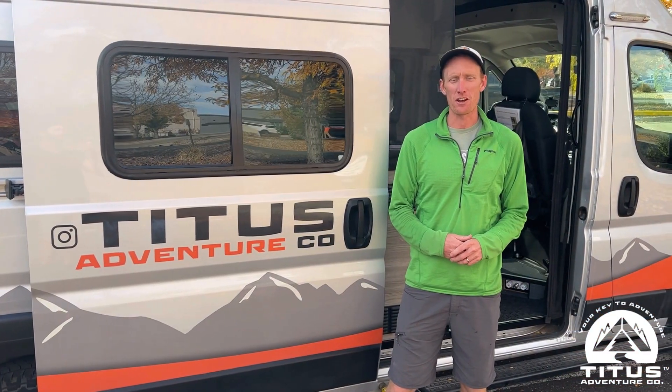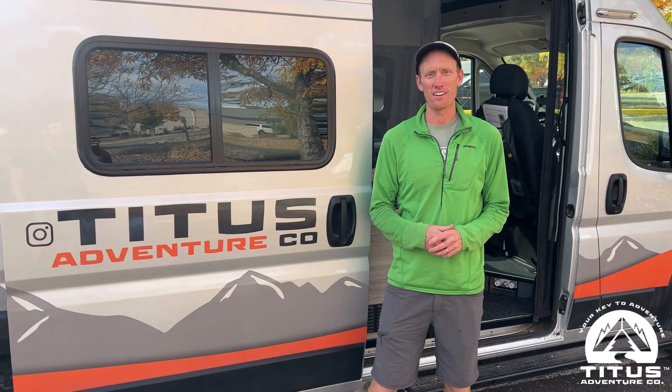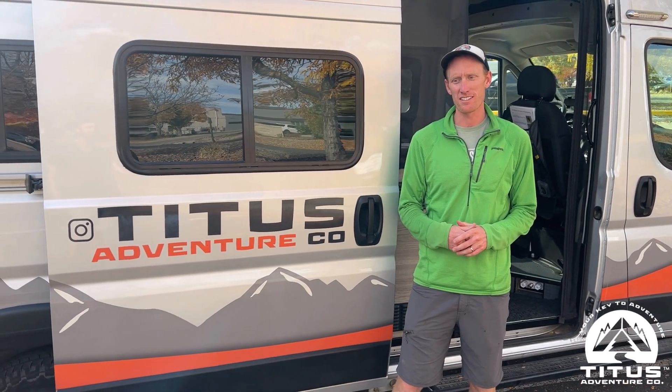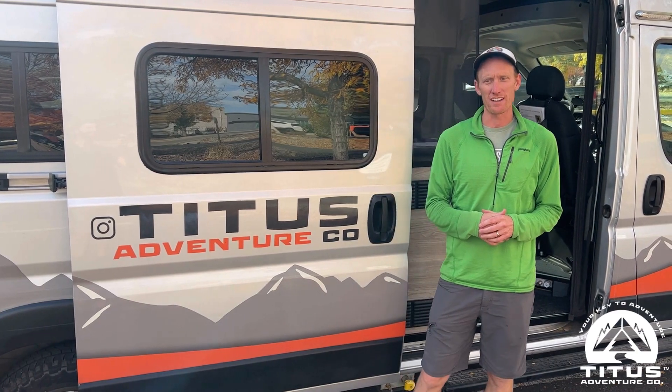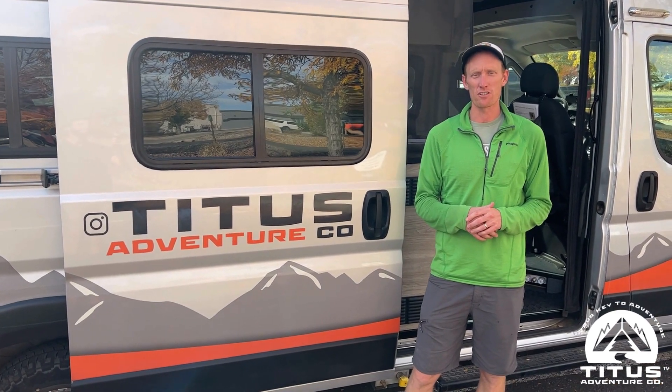Hey, I'm Travis from Titus Venture Company. We're a Denver-based camper van rental business and we've just winterized one of our Winnebago Soltus vans. I wanted to show you an interesting thing that we did.